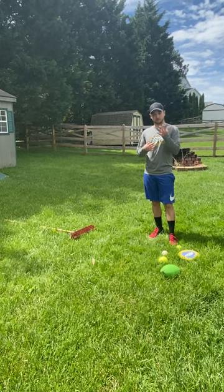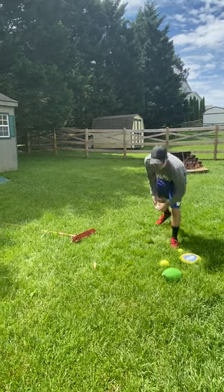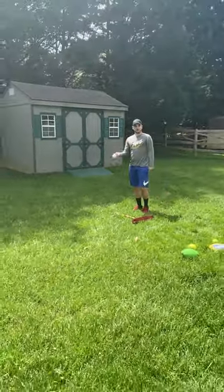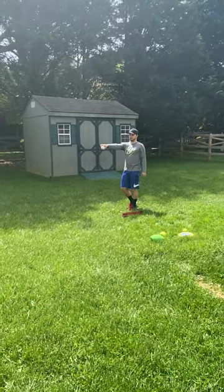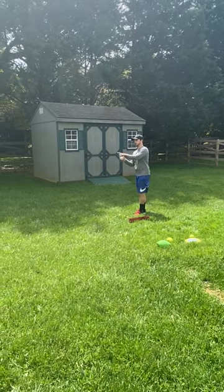So we have two players here, myself and my wife. What we're going to do is I'm going to pick an object — I'm going to pick a baseball. I'm going to come up to the starting line. I can use an underhand throw, I can use an overhand throw, or I can roll it. But I'm trying to get this ball as close to that bucket as possible when it stops. So I'm going to do an underhand toss.